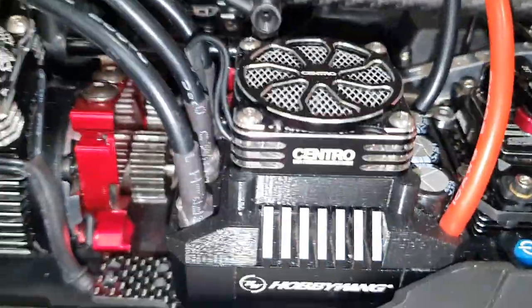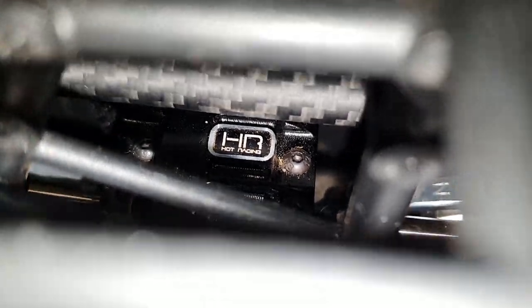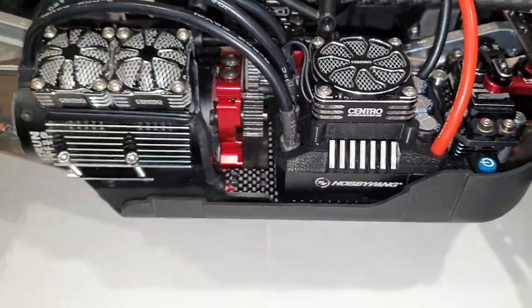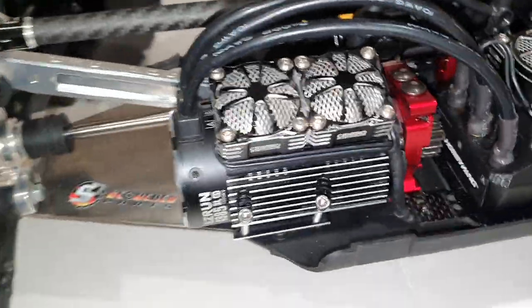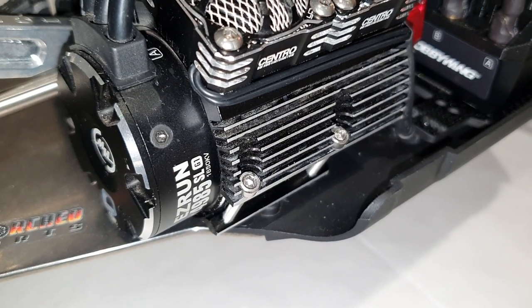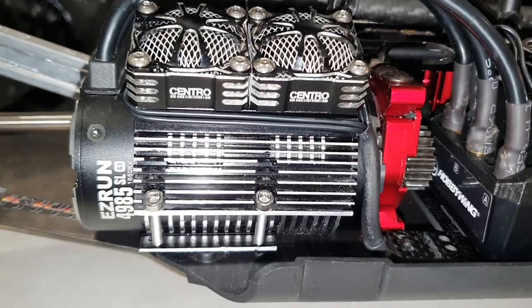Still running the same motor mount that comes with the Arma, but I've replaced the plastic pieces with the Hot Racing aluminium version on both sides of the diff output. For power I've got the Max6 combo from Hobbywing — it's a 1650kV motor in a 49.85 size, one of the bigger cans you can fit onto this thing. I did have fans on here before but I've changed them — these are from Yeah Racing.